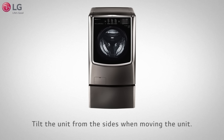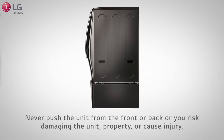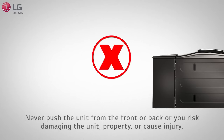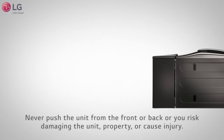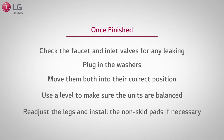Whether you're placing the vibration pads onto the feet of the washer or moving the units, it is recommended to tilt the unit from the sides. Never push the unit from the front or back, or you risk damaging the unit, property, or cause injury. You can now plug in your units and move them both into the correct position. Use a level to make sure the units are balanced. Readjust the legs and install the non-skid pads if necessary.